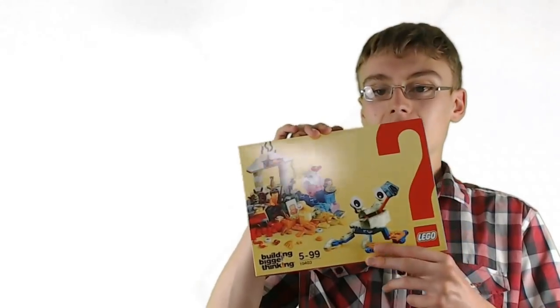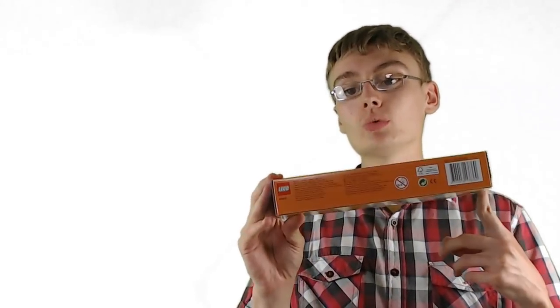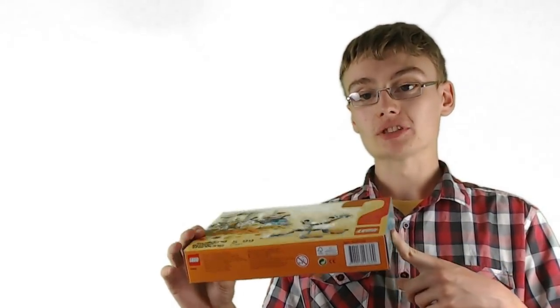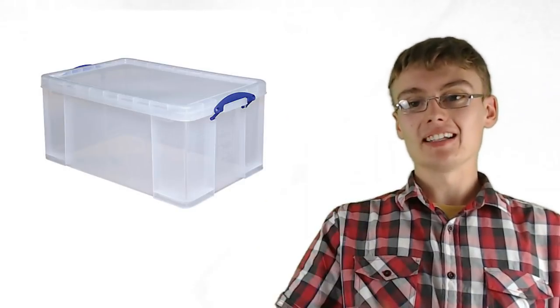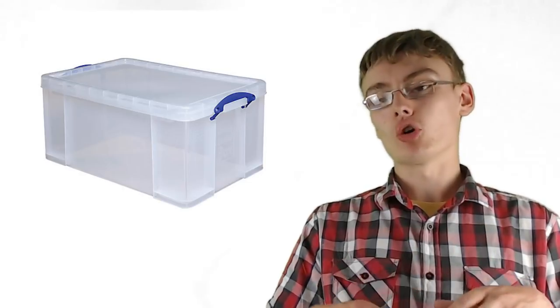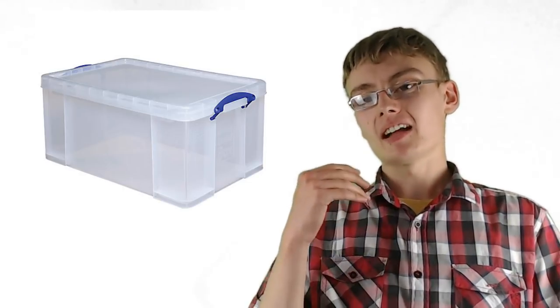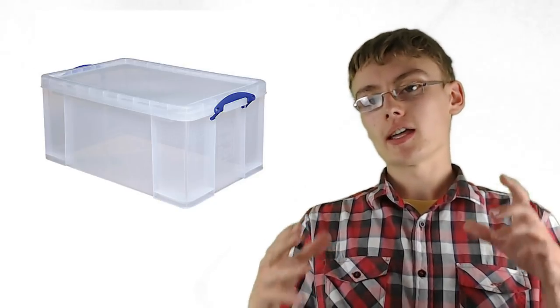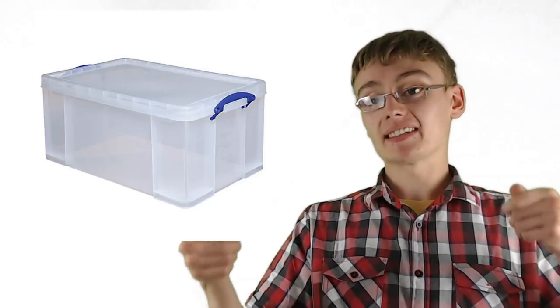We've got here a standard Lego set. I would always store these in plastic tubs — I'm going to put a photo up of what I mean. I'm talking about very strong plastic tubs, like really useful storage boxes, that sort of level of protection. Very good, they can stack on top of each other, and I use that to store all of my Lego sets.